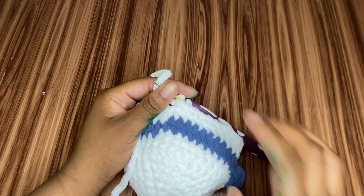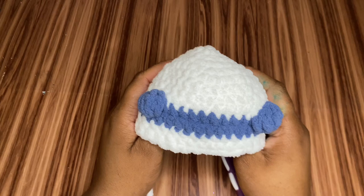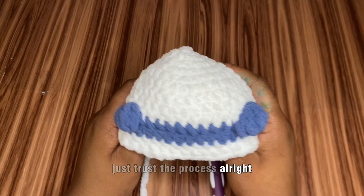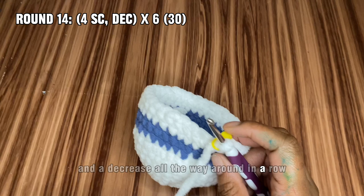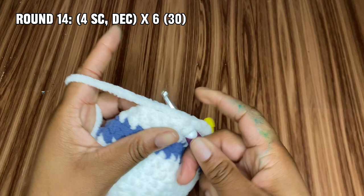Before we go to round 14, which is our first decrease round, this is how our panda should look so far. Just trust the process! Round 14 is four single crochets and a decrease all the way around — at the end of the row we'll have 30 single crochets altogether.